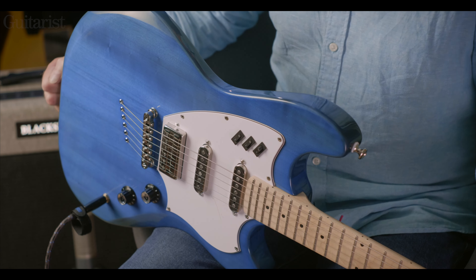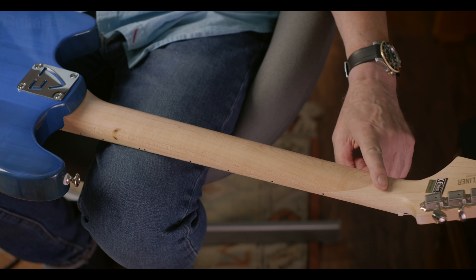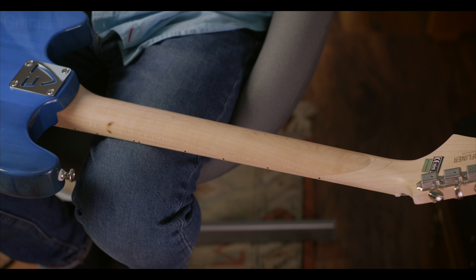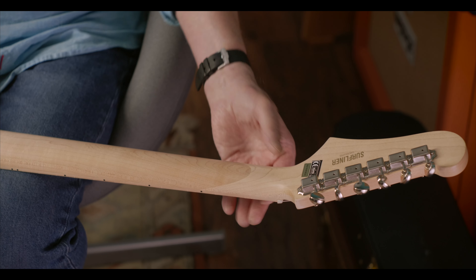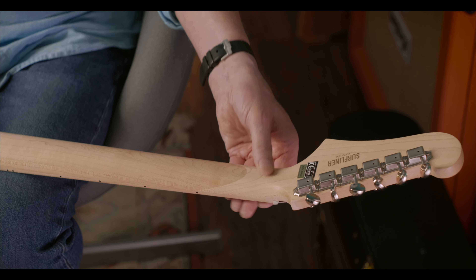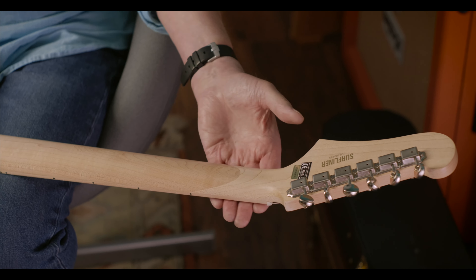The pickups — this is a Guild LB1 humbucker in the bridge, which is an early 60s design I believe, and Aerosonic single coils here. These are really cool. The neck is maple, as you can see. Some interesting mineral stains there. The headstock is scarfed on — it's a pitched, back-angled headstock like that, and it's scarfed on there, which is a stronger place to do it, because it's held together nicely by the extra glue joint of the fingerboard going on.